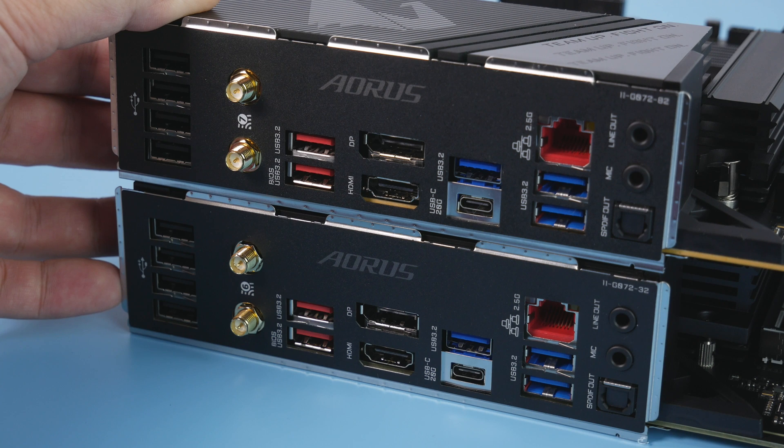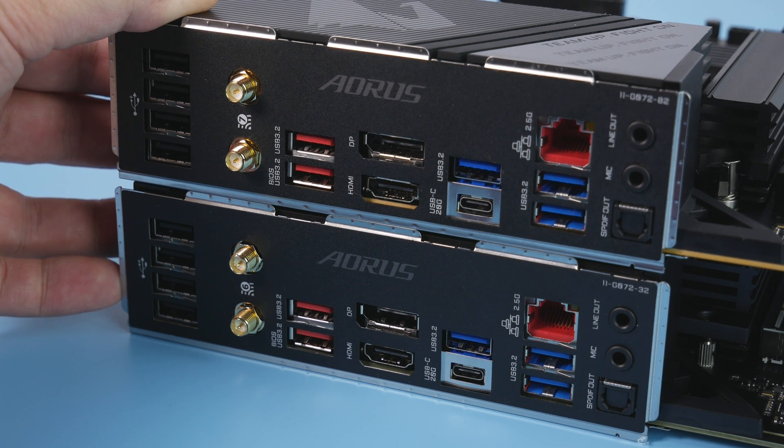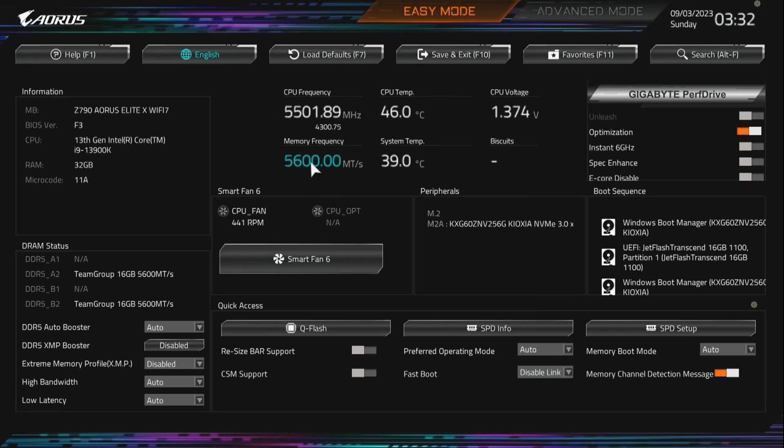Both Z790 Elites have absolutely identical back panels. The only real difference is Wi-Fi 7. There are 6 high-speed USB ports, one of them is 20 Gigabit, plus Wi-Fi 7 and 2.5 Gigabit Ethernet, which is more than enough for most people.